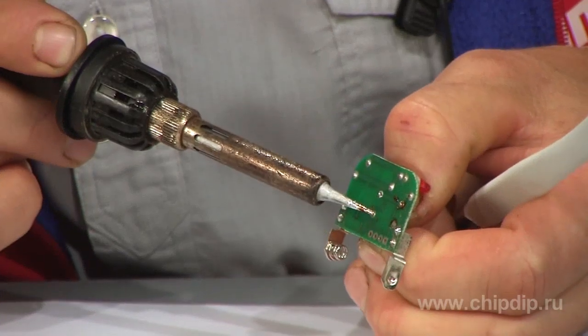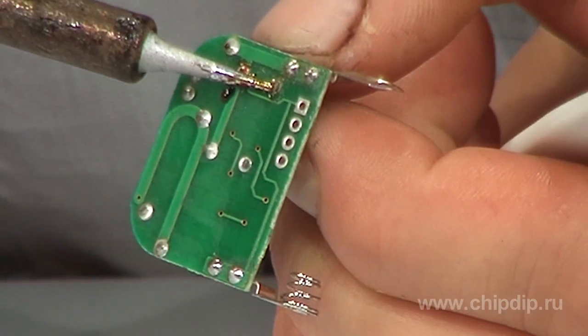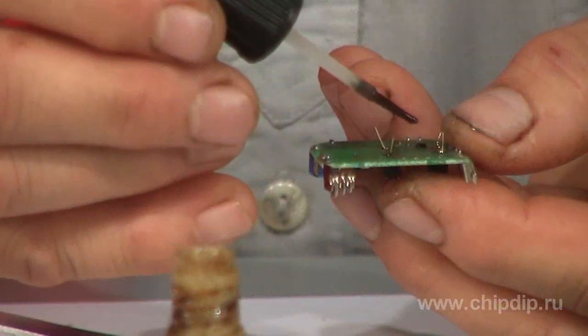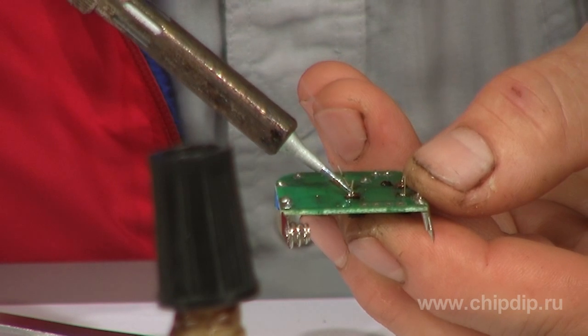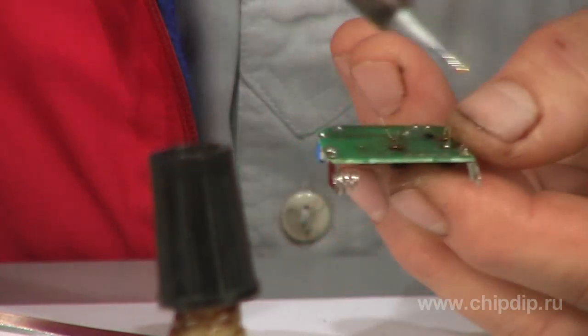First and foremost, you should desolder the buttons without damaging the printed board. Do it carefully without overheating the leads and the printed board itself. Then solder new buttons one by one, applying fluxing agent to the leads. Use a soldering iron to carefully smooth out the button seats.